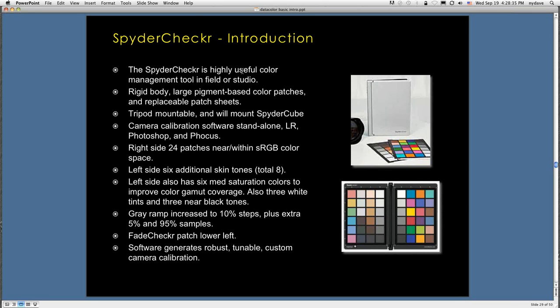Moving on to the SpiderChecker — it's a very, very useful color management tool that takes the SpiderCube more than one step further. It's a rigid body clamshell containing large pigment-based color patches that are replaceable. If they get worn, scratched, or faded, you can replace them without buying a completely new device. There's a fade checker — a little square of color that changes when it's time to replace the patches. It's tripod-mountable, can mount the SpiderCube at the top, and includes camera calibration software that works standalone or with Lightroom, Photoshop, or Hasselblad's Focus software.